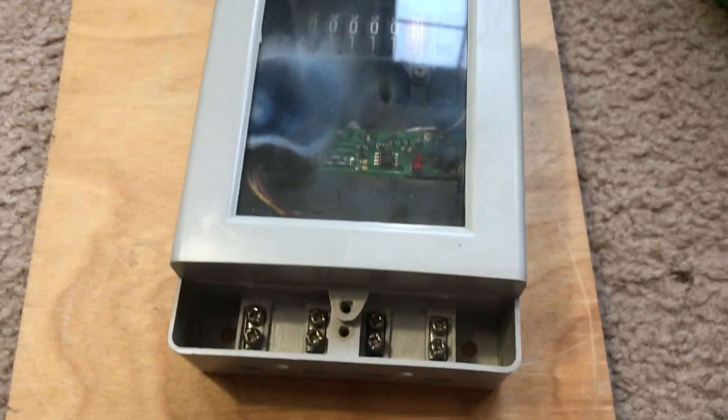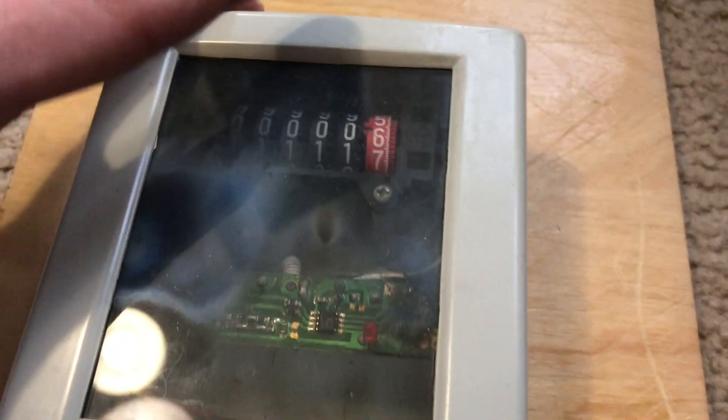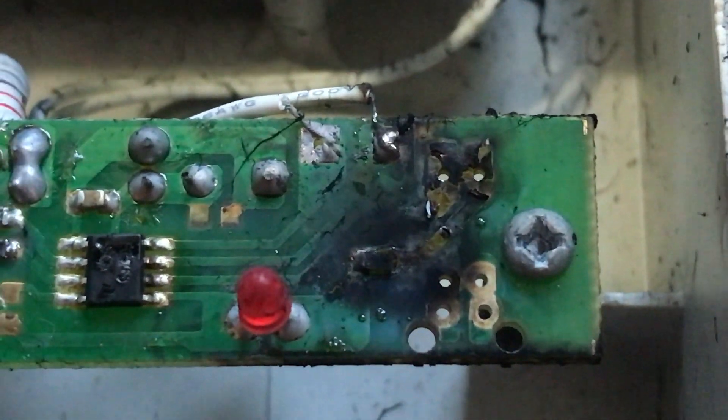All right, now to open this electricity meter. I've already gone ahead and removed the screws for convenience but I have not opened it. I do like that burn design on the glass — that's pretty cool. So I take the cover off. It's pretty black. That was quite impressive.